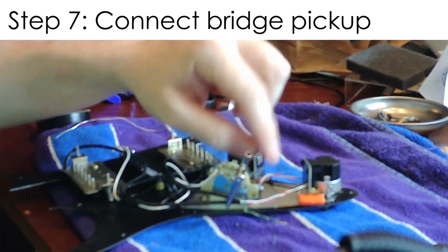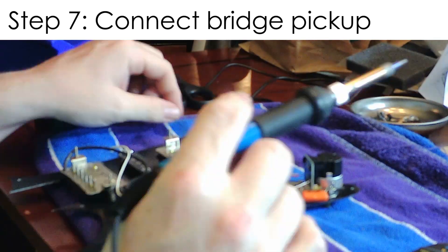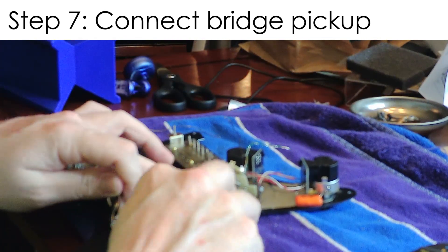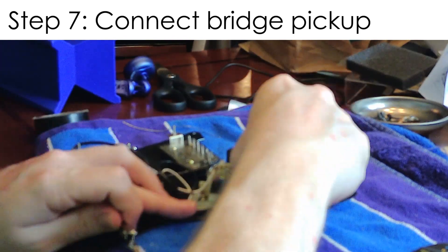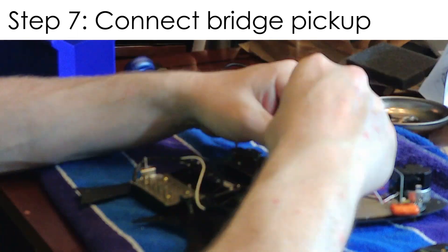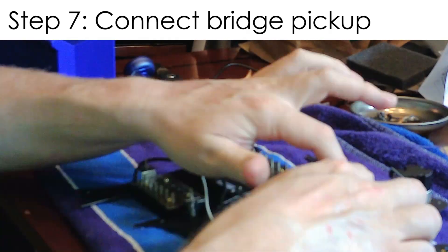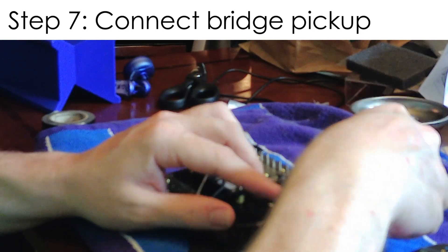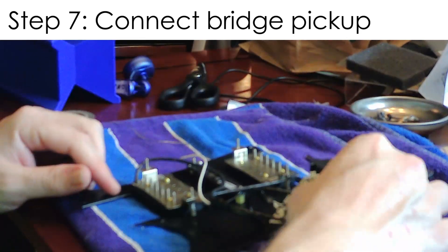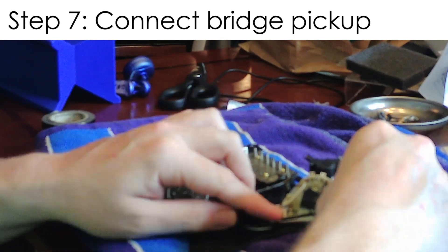The bridge pickup is very similar to the neck pickup — you wire some stuff to the switch, a ground wire, actually two ground wires, and then there are two other wires that you have to connect to the push-pull pots. I tried to get a close-up of showing how to wire the push-pull stuff into the pots, but my camera really wasn't good enough to do it. The information is out there though.